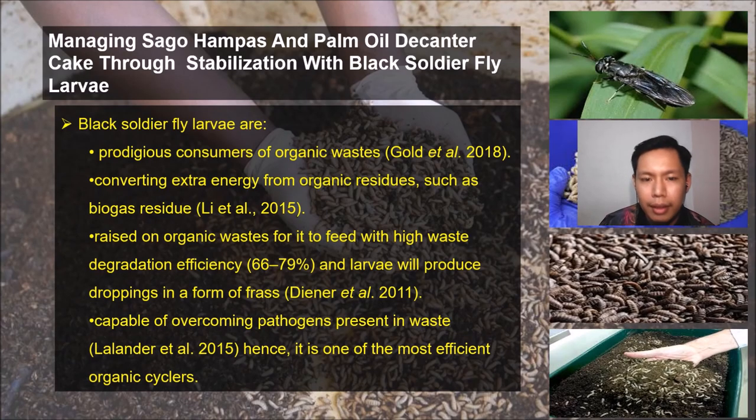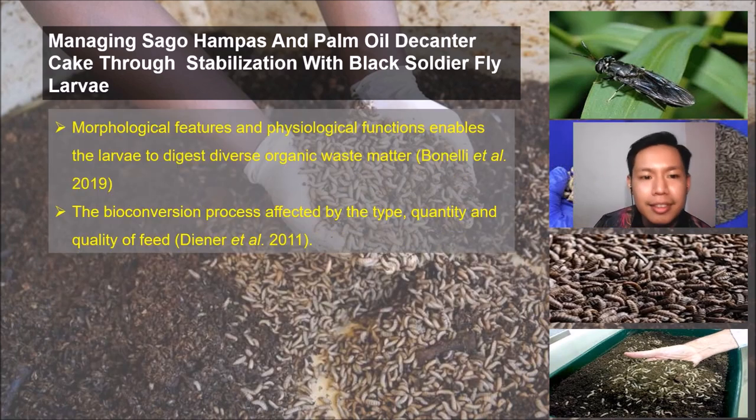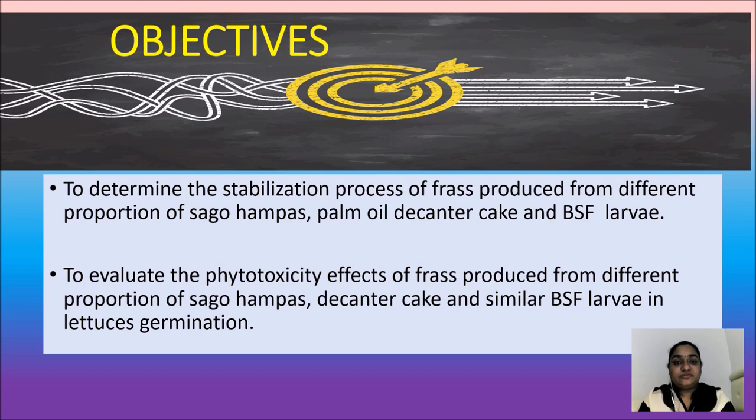Why is managing sagu hampas and palm oil decanter cake through bioconversion with Black Soldier Fly larvae a good idea? First, because they are voracious consumers of organic matter, they can convert extra energy from organic residue. They can be raised in organic waste with a high degradation rate between 66% to 79%, and the larvae will produce frass at the end. They are capable of overcoming pathogens present in the waste and are one of the most efficient organic waste processors. Their morphological features and physiological functions enable the larvae to digest diverse organic matter, although the bioconversion process can be affected by the type, quality, and quantity of the feed.